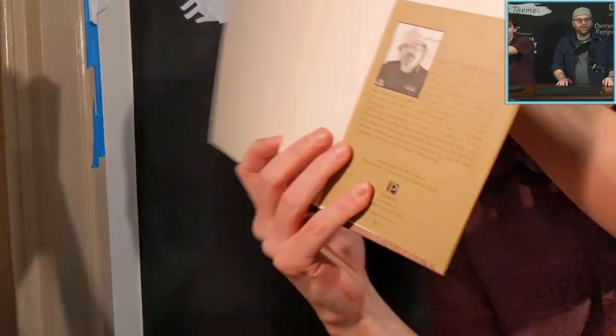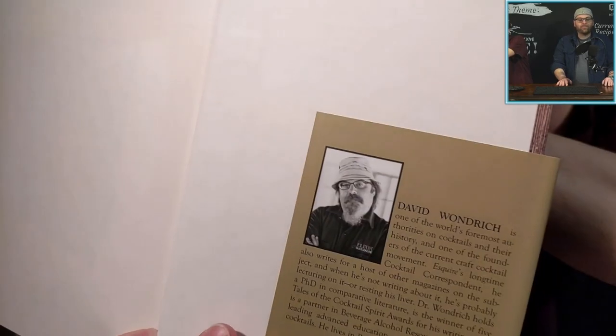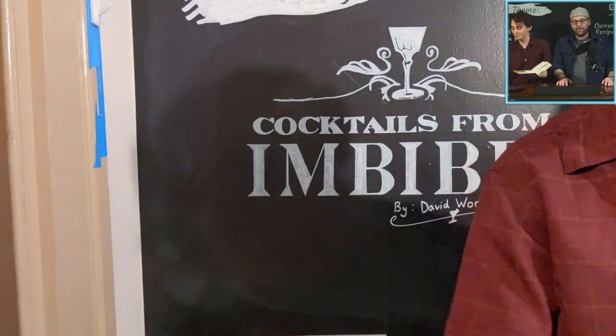David Wondrich, if you guys don't know, is a cocktail historian who has done a ton of research into the development of cocktails. He's a wild-looking guy too — he has a really nice beard and goatee. He is also on the most common orange bitters that you can buy — he's on the bottle. He was the one that kind of got orange bitters to be popular. It's Regan's orange bitters — that was the first big orange bitters released because of this book.